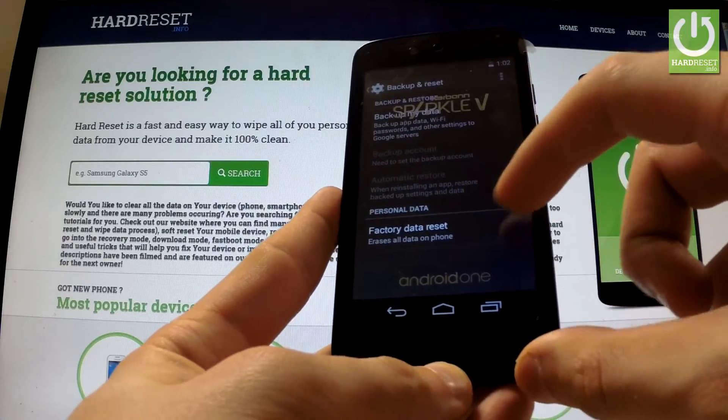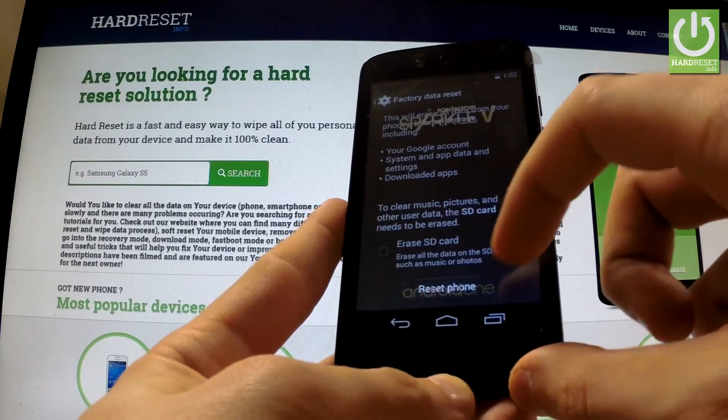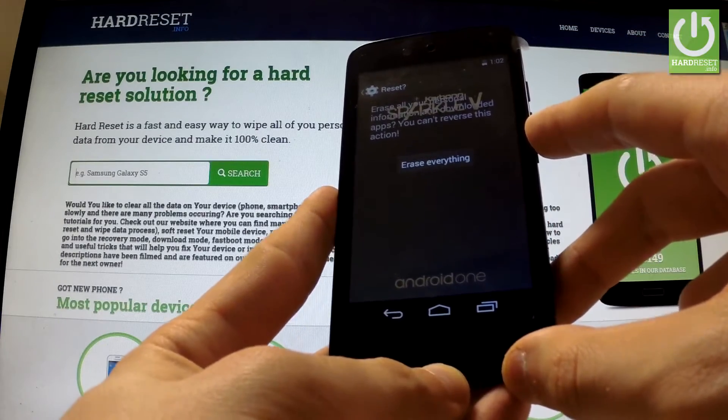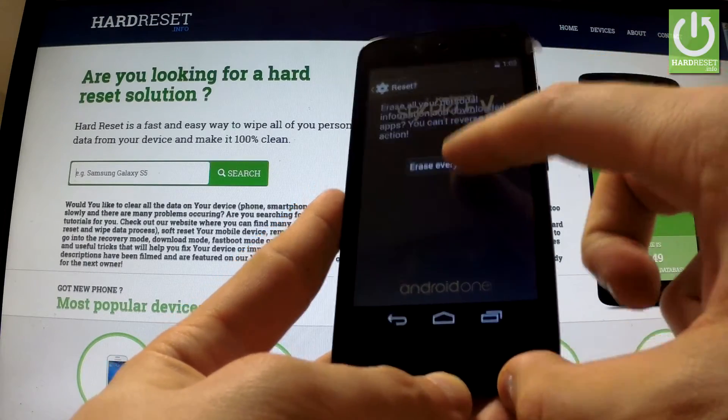Now select factory data reset, read the whole information about the process and choose reset phone. If you are sure that you want to erase all your personal information and downloaded apps, choose erase everything.